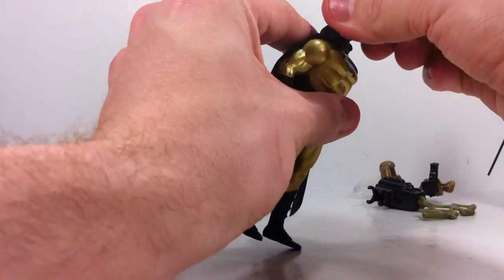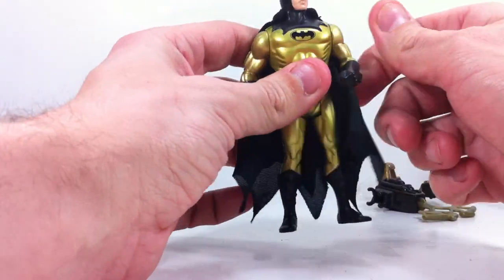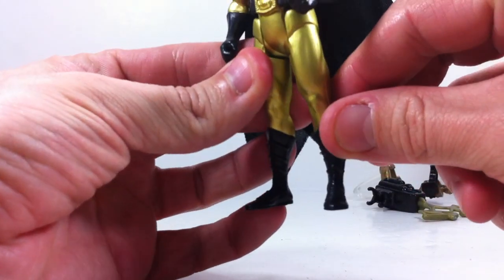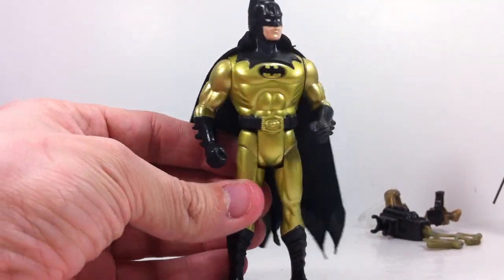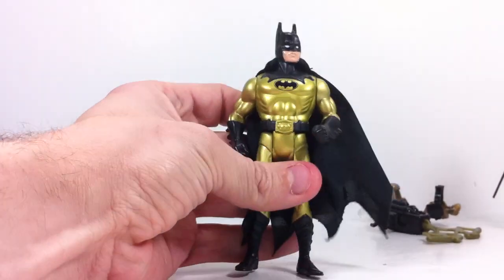Articulation-wise, his head rotates from left to right, rotates all the way around. Arms rotate at the shoulder all the way around, and back and forth at the upper part of the thigh. They even still got really nice detail there in the feet and the boots. It's just an overall fantastic looking Batman figure.